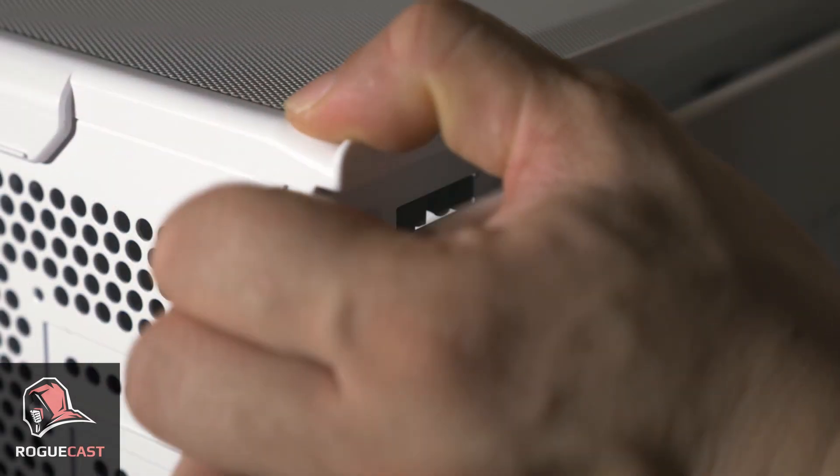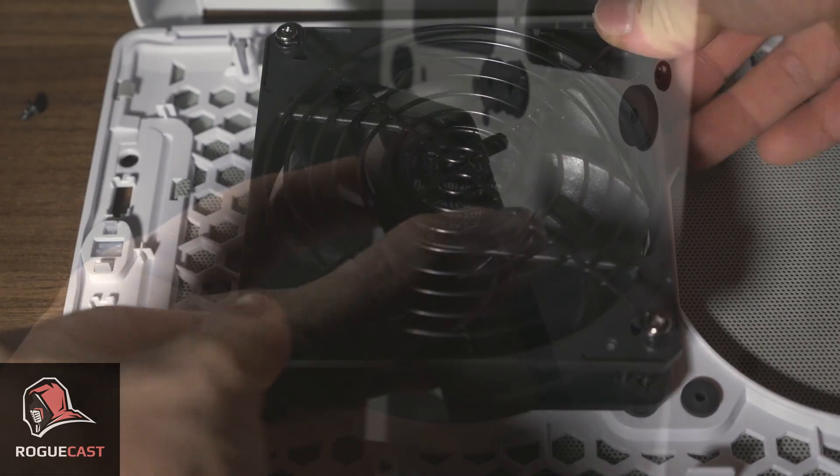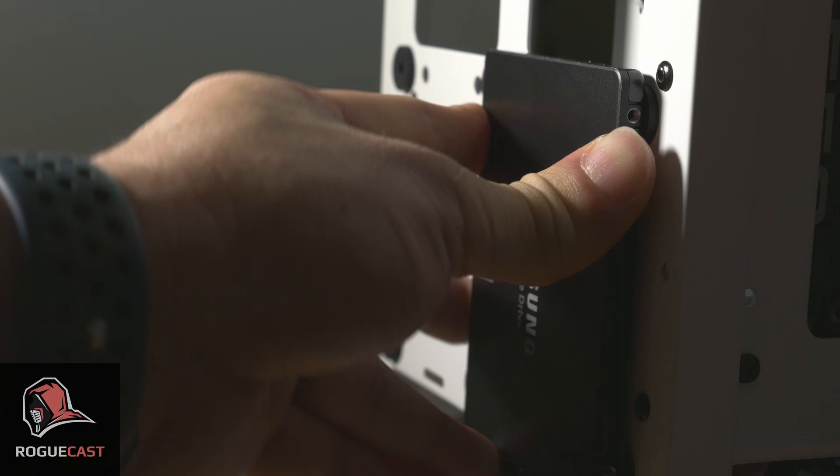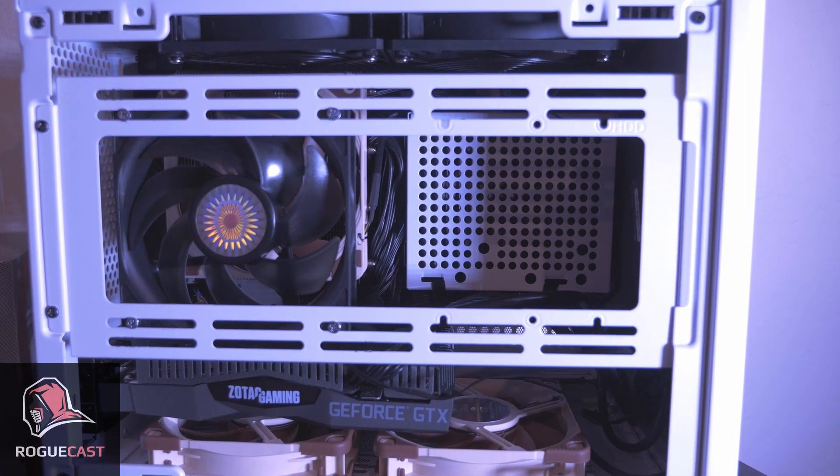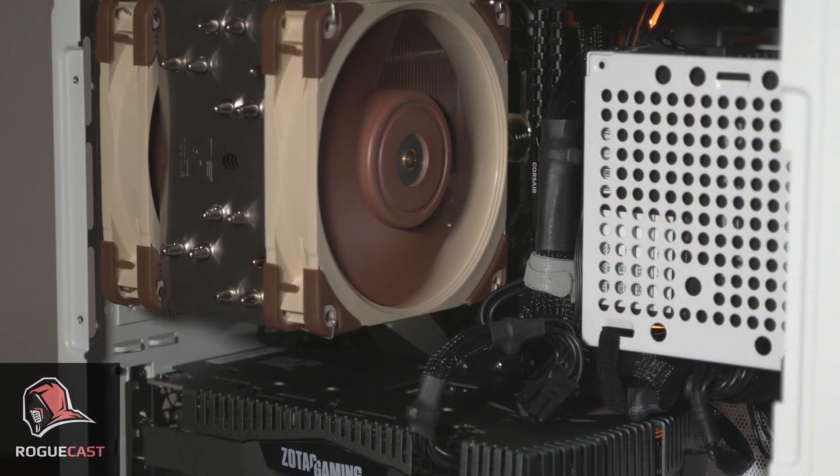The things I love about this case are the little ones — the tool-less panels, fan and drive mounting, ease of installing components, and things like plenty of grooves and anchoring points for cable management. As with all small form factor cases, you do need to plan out and spend some time thinking through your component selections, but with the NR200 there are far less compromises.